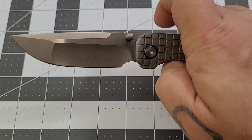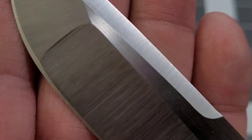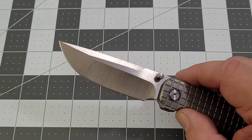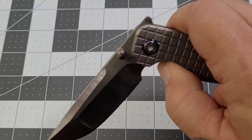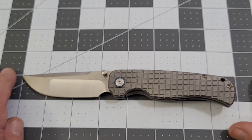It snaps out very well. Check out that compound grind — we've got a nice hollow here, flat up forward, and a nice swedge across the blade. But on the edge it's kind of a faux compound because it does not go down through the sharpened edge, which is actually good for me since it makes it easier to sharpen. Don't let the compound grind deter you. The action is incredible — it drops right on my nail, super super smooth.